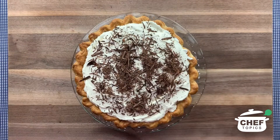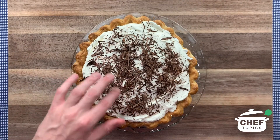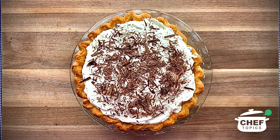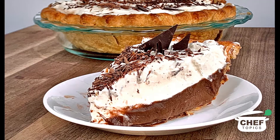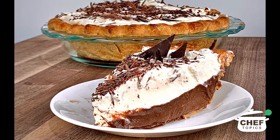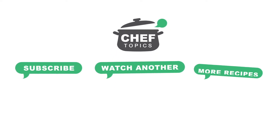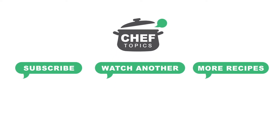Congratulations, your pie is now done and can be served immediately. This pie will last at room temperature for about two hours and will keep in the refrigerator for three to four days, but it is best enjoyed the day of making. For more information and recipes, check out our website. If you want to see more videos like this, subscribe to our channel. Thank you for watching and enjoy your chocolate cream pie.